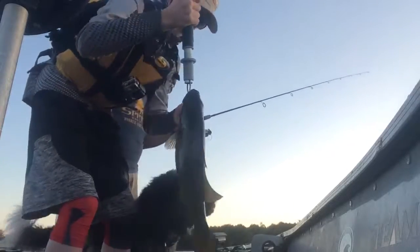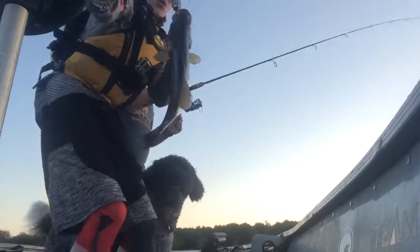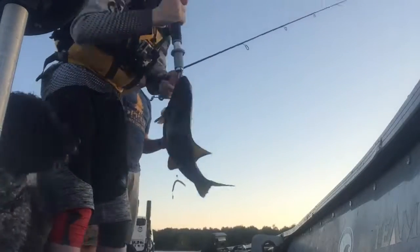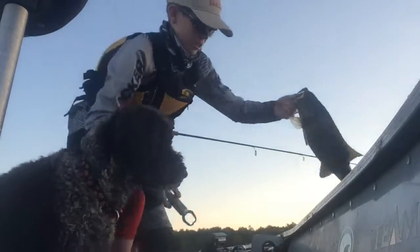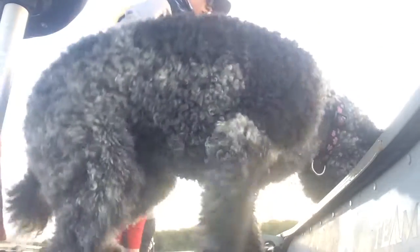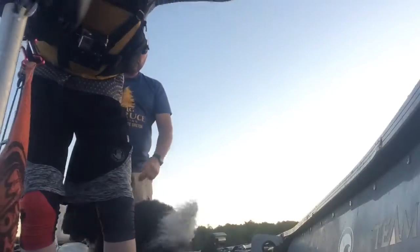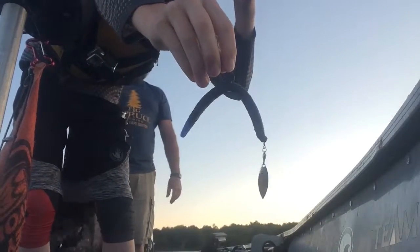That is two pounds. Almost three — that's about two and three quarters. A nice chunky one. That was almost three. Look at the bait — cut on a Senko with a little spinner hanging off the end.